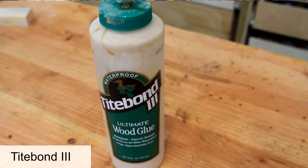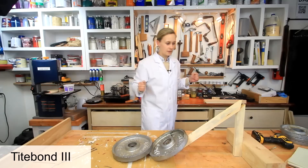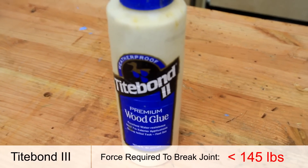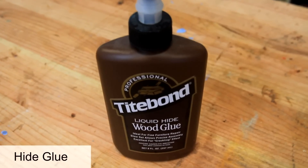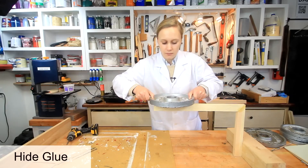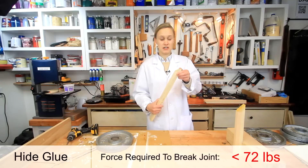The next one is Titebond 3. I'm glad I included that because it really shows that age can affect glue — this particular bottle is a couple years old, whereas the Titebond 2 was a new bottle, and that makes a big difference. Next up, Titebond hide glue — that broke at 10 pounds. I guess hide glue is not so good for this; it didn't do nearly as well as the yellow glue.